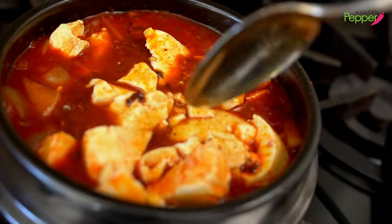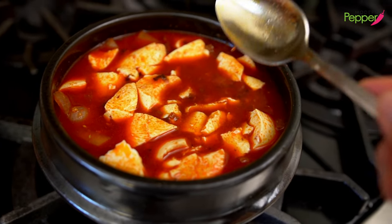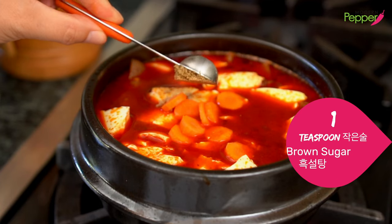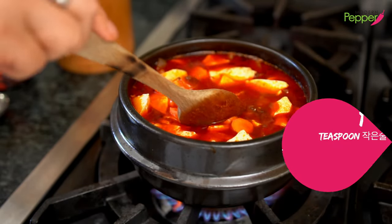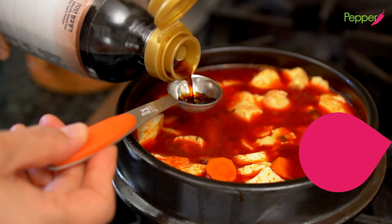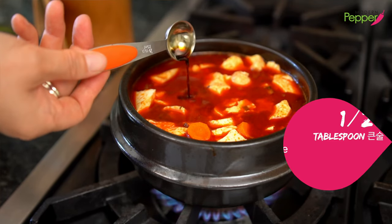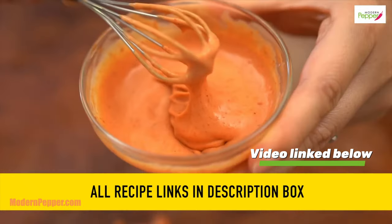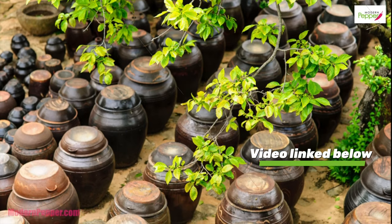Look how bright red that looks — you know it's going to be spicy, and you're going to love it. To this, we're going to add our carrots. We're going to add one teaspoon of brown sugar — it's not supposed to make it taste sweet, it's just to round out the spicy taste a little bit. We're going to add half a tablespoon of kukkanjang. This is extra salty soy sauce for broth. If you want to learn more about different kinds of Korean soy sauces, make sure to check out my tutorial on must-have Korean seasonings — the video link is in the description box below.